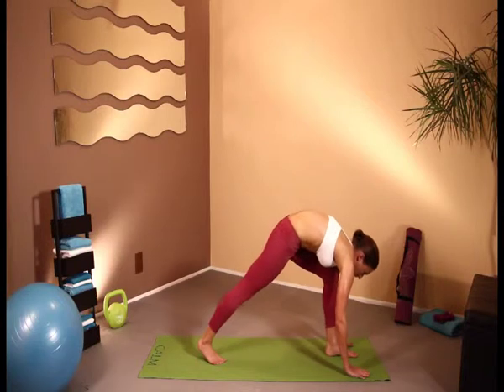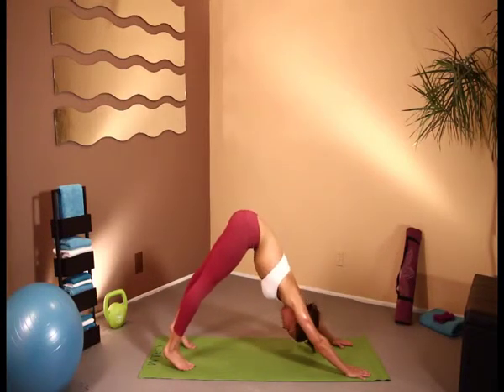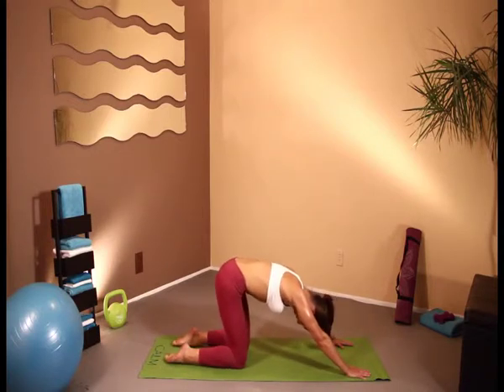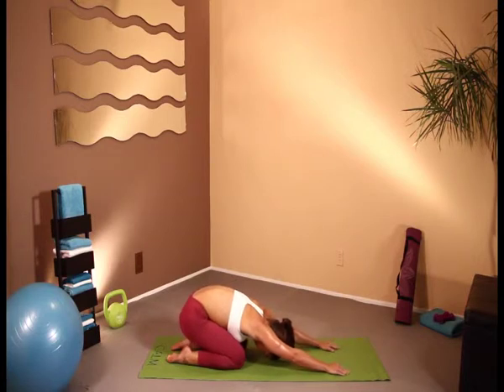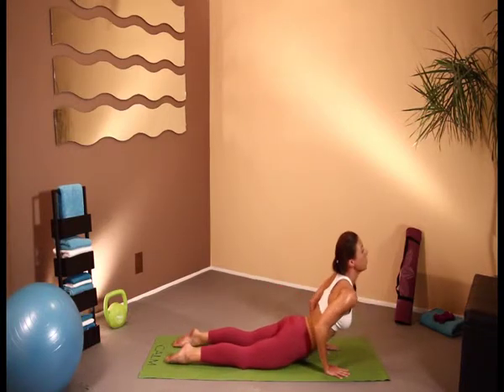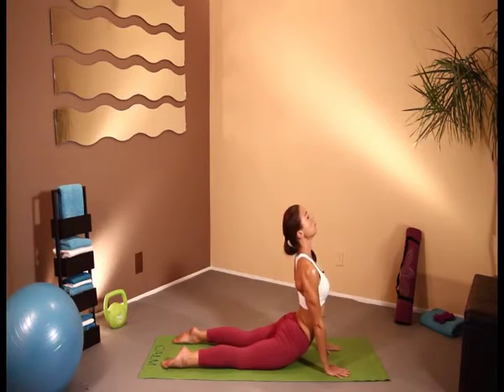And once we feel we have a real good stretch, we're just going to bring the legs back into downward dog — give ourself one more stretch here. Drop down onto the knees and tuck the toes under and just fall back onto the heels. This is called yoga child pose. And this is a nice stretch just to let the mind rest and let everything just fall into gravity, fall into the ground.